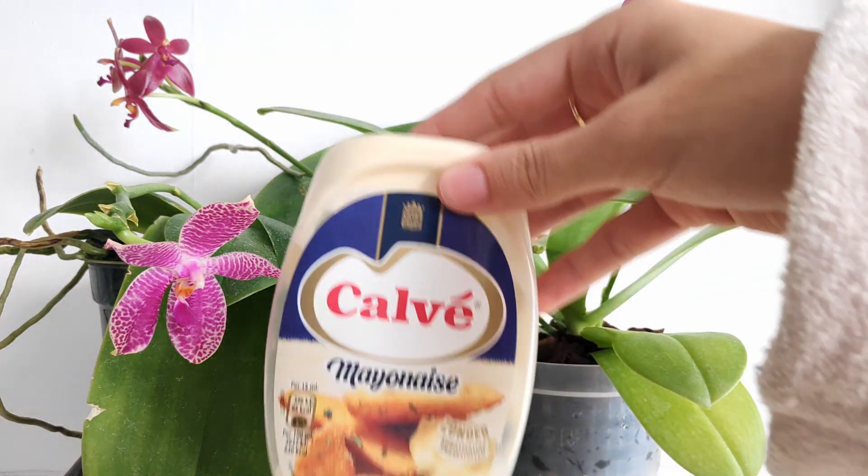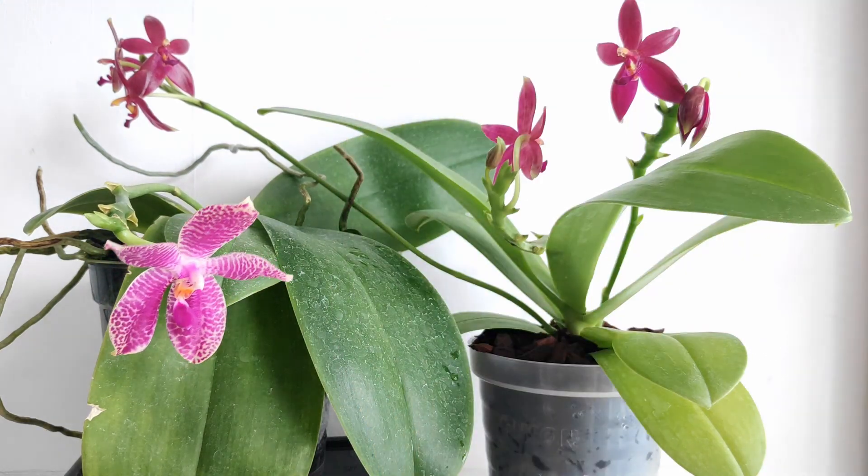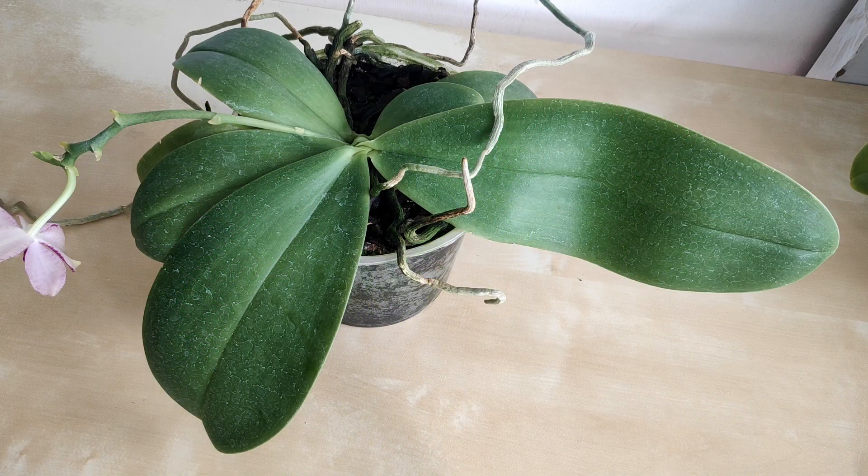The answer is really simple: I use mayonnaise, which is maybe a bit of an unexpected agent to be using for cleaning leaves, but it works really really well, at least in my experience. So I figured I'd do a short video today to show you how to do it.